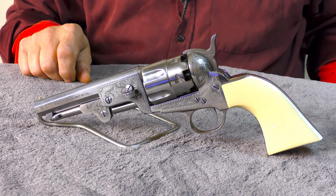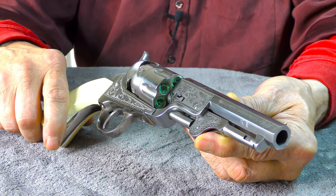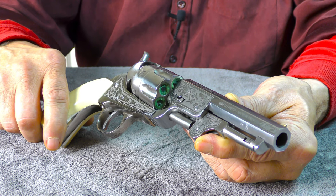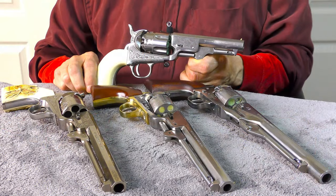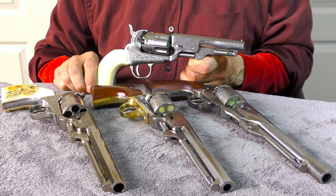In spite of that, this recent acquisition has been added to my cap and ball revolver collection. Minus the percussion caps, I have it loaded and will be test firing it later this afternoon. In a future video I'll include some footage so you can see all that went into it.